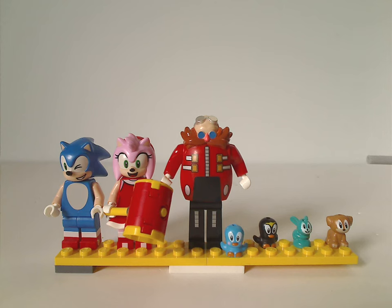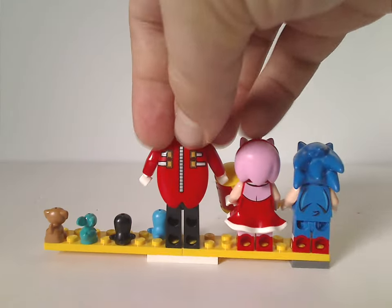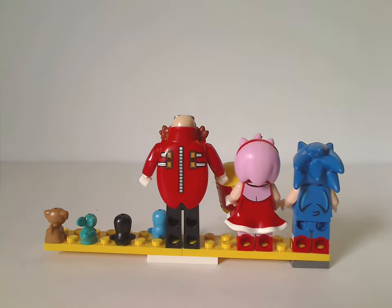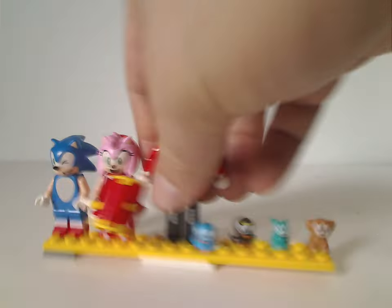So we do get minifigs that came in other sets, but there's nothing exclusive here. They could have at least included Tails, Knuckles, or Shadow — although those could be in another set down the line. On the back of each minifig, they all do have some good back torso printing, so that's about it with the minifigs.